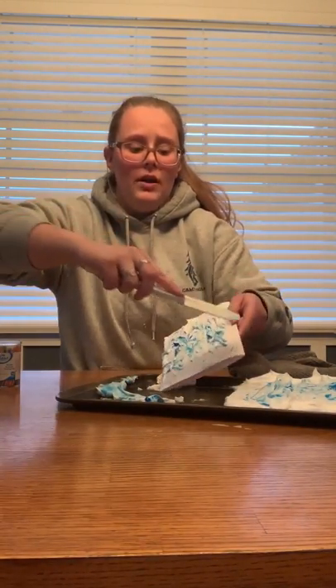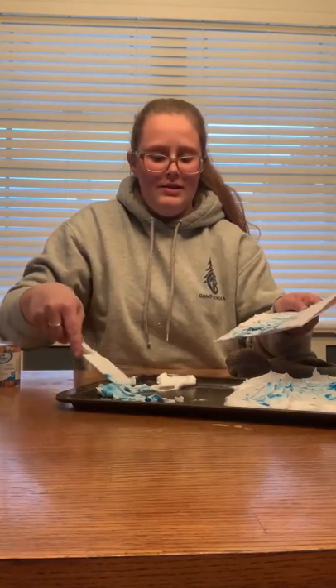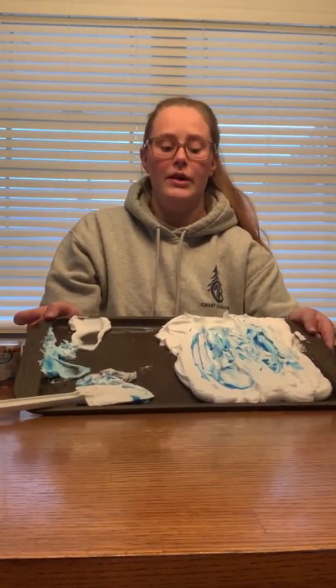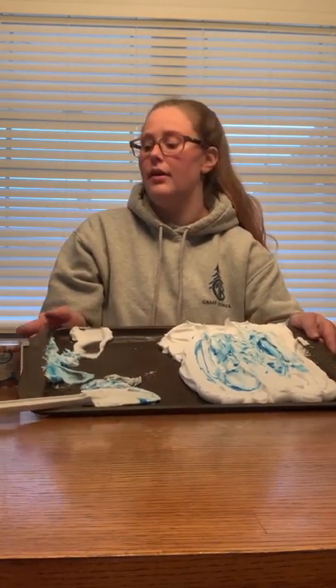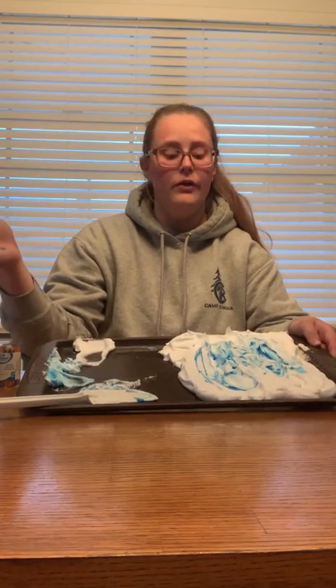Now I'm going to use my spatula and wipe off all the extra shaving cream. You want to do this pretty gently so it doesn't smear your design. Most of it is off now, so I'm going to set this card in the tray. I'm going to keep the shaving cream — no need to toss it away or run it down the sink. I'm going to keep adding to it. I could add more blue or put another card right on, or add different colors and make a different design.